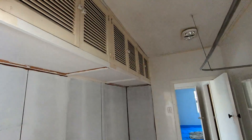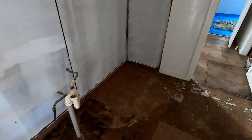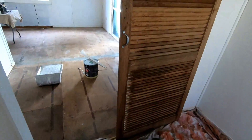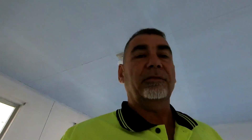Those doors up there will be sprayed with oil-based undercoat and then finished off with normal stuff. All this was full of cupboards. So the secret to painting over old gloss enamel: oil-based undercoat, one coat, no prep work.